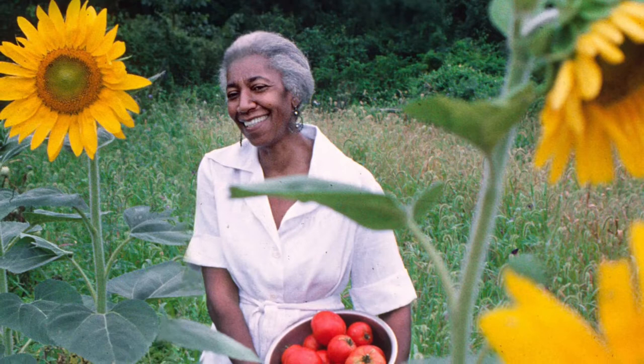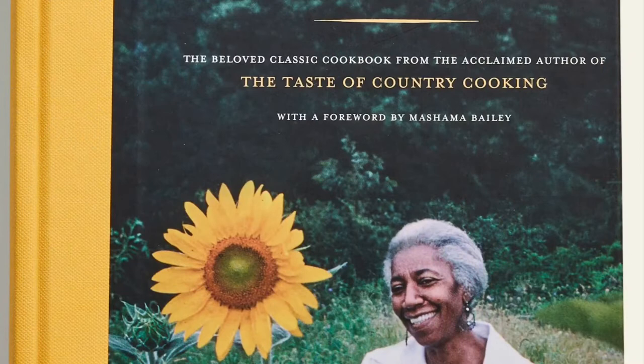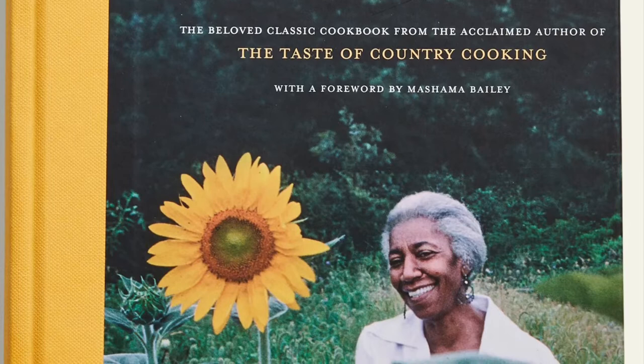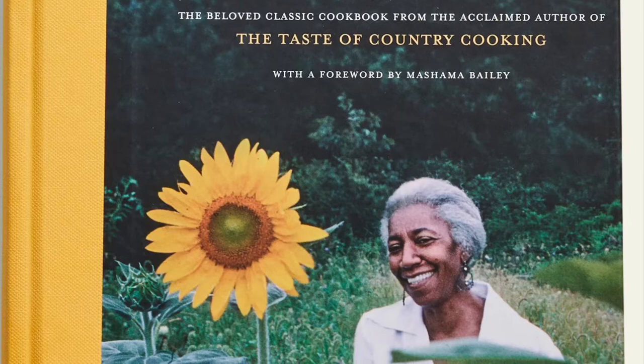After marrying her husband and working many jobs in the area, Lewis's dream to become a chef became a reality. Along with her friend John Nicholson, Lewis opened and became the head chef of Cafe Nicholson in 1949. Located on the east side of Manhattan, this French-inspired restaurant became a staple for artists and celebrities such as Marlon Brando, Tennessee Williams, Greta Garbo, Salvador Dali, and Eleanor Roosevelt. At this restaurant, she would often prepare her beloved southern dishes for her consumers.